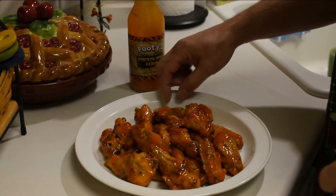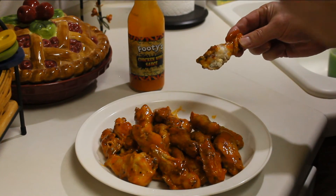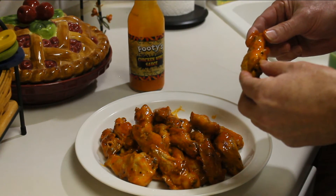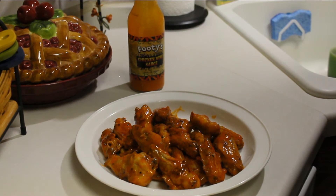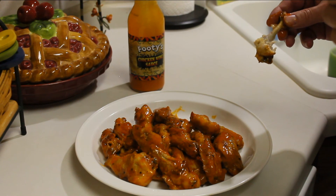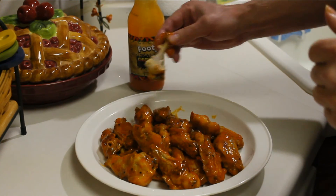Let's see how these taste. Pretty good stuff, Sal. It's a good flavor — not a lot of heat, but good flavor. It's definitely a thumbs up. Footie's chicken wing sauce.